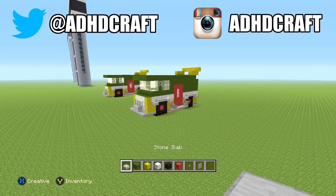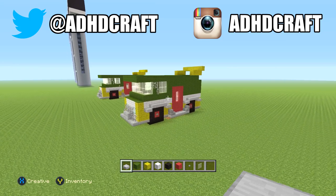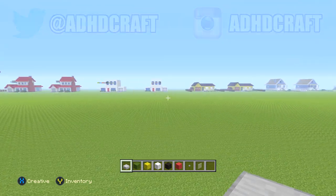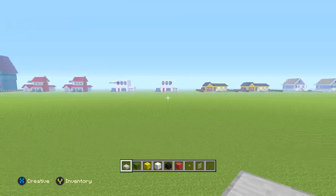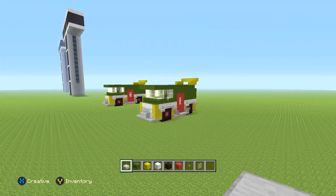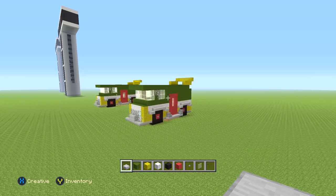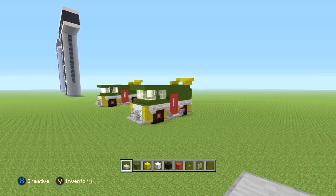Hey guys, today I'll be showing you how to build the Party Wagon from Teenage Mutant Ninja Turtles. A lot of you have been requesting this, but it didn't really fit in with the Wednesday cartoon houses, so I decided to make it its own video on Thursday — just a really chill and casual build. As always, if you actually build this, feel free to send me a picture on Twitter or Instagram, I would love to check it out.